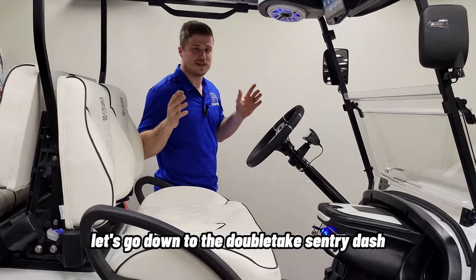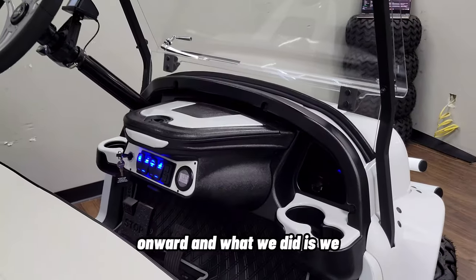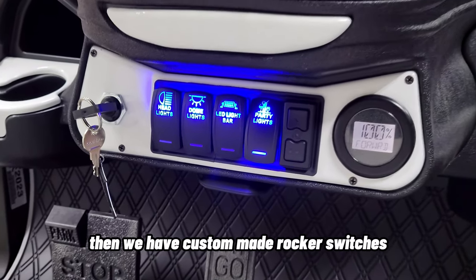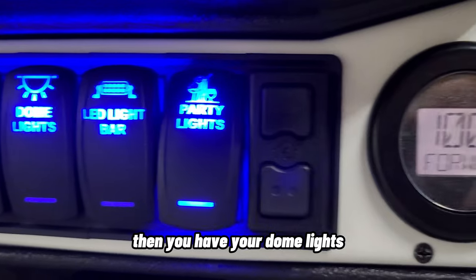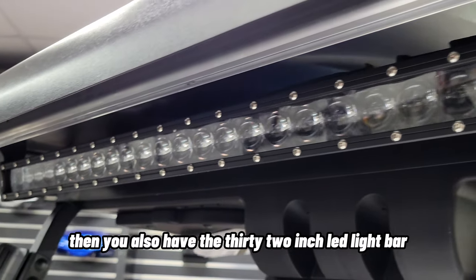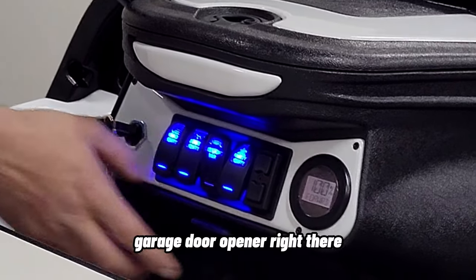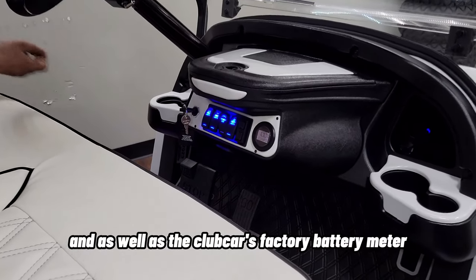Let's go down to the Doubletake Sentry Dash. This is not the factory dash found in the Club Car Onward — we took Doubletake's inserts and painted them Pearl White to match the rest of the body. In the front faceplate, you have the ignition and custom-made rocker switches with blue backlighting. You have headlights, dome lights in the track top of the roof, a 32-inch LED light bar flush-mounted in the roof, XK Glow's dual-zone party light controller, HomeLink's garage door opener, and Club Car's factory battery meter.